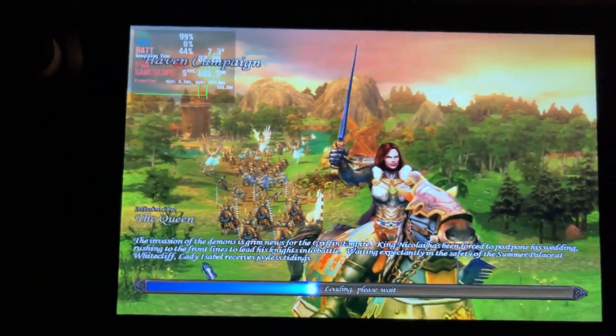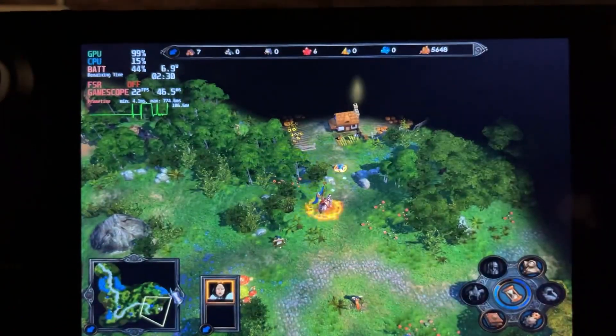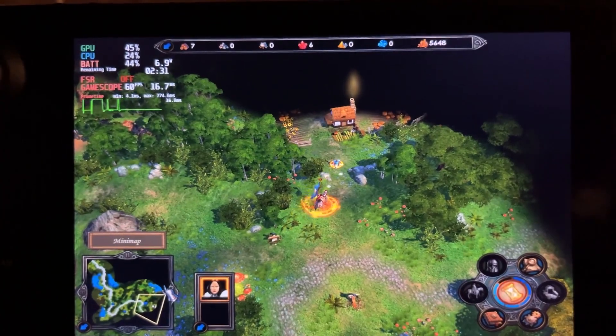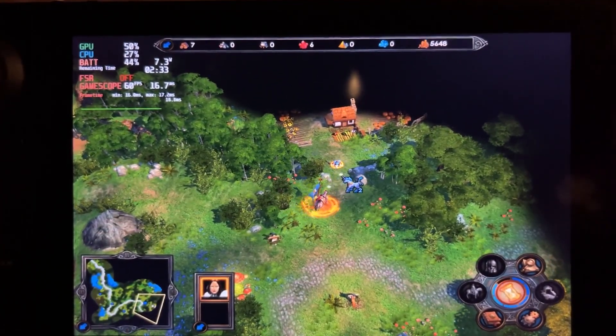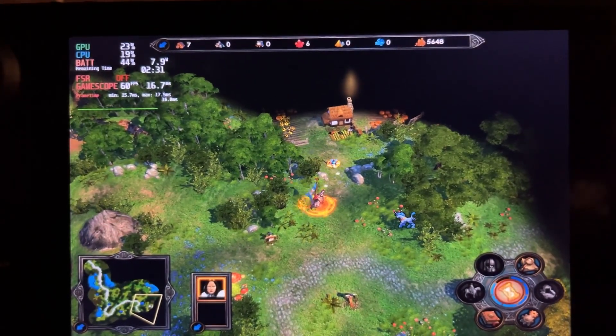This is a great game — I don't know if I've ever played it before, but I love Heroes games and it was on sale so I bought it. Unfortunately it works with the Steam Deck.